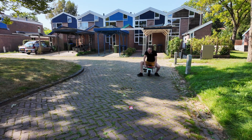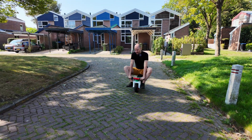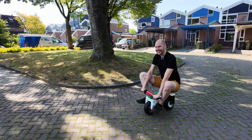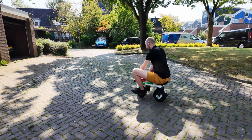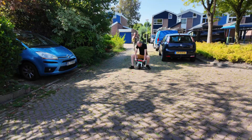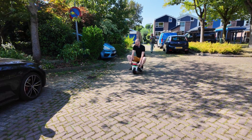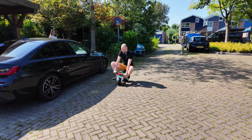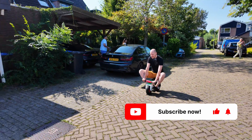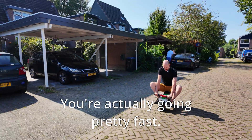We need a little bit of power. Oh my god — it's working! Finally, I'm coming back! Haha! You're going really quite fast actually. Riding now at full speed!